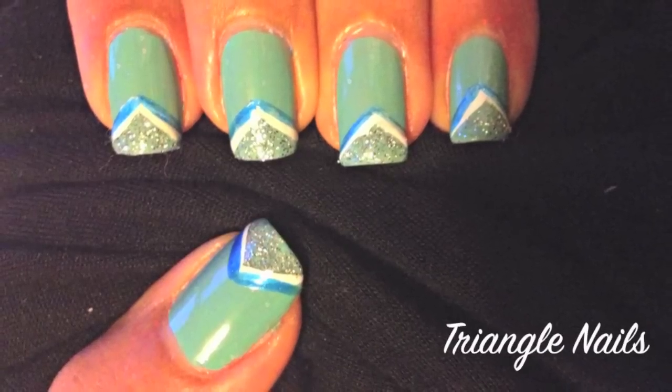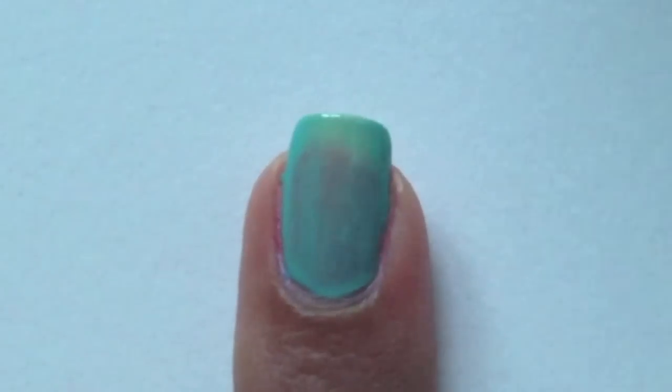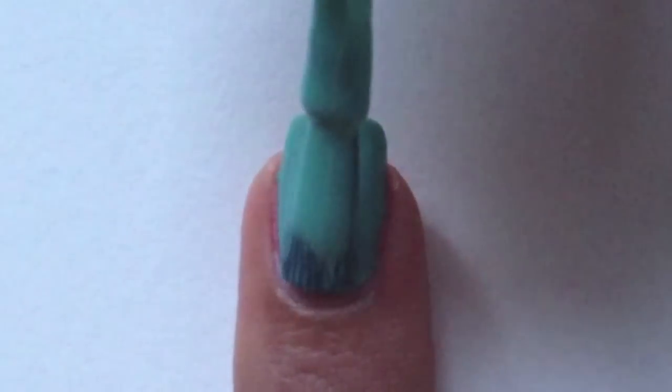To see how this half triangle nail design was done, stay tuned. Apply 2 coats of light blue polish.